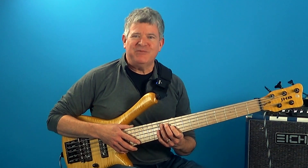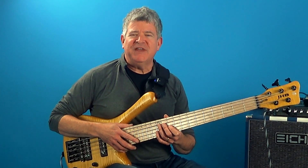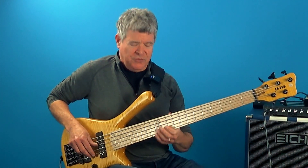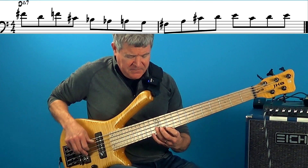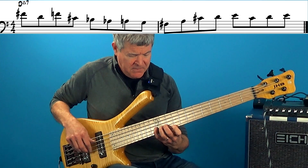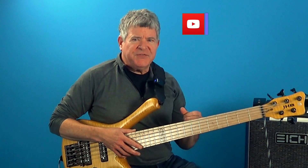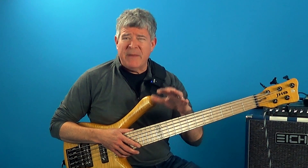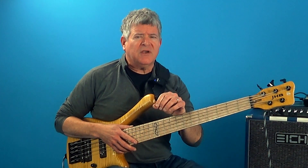Hey, what is up guys, Joe Hubbard here. What I wanted to share with you today is a cool Sonny Rollins lick over a D major seven chord — sounds something like this. What's cool about this is the use of chord tones, tensions, chromaticism, and also a cool little trick.